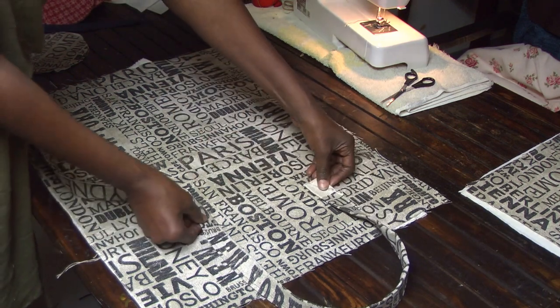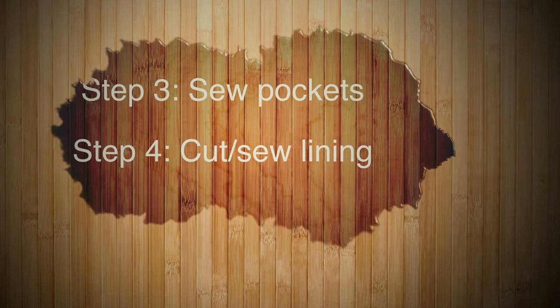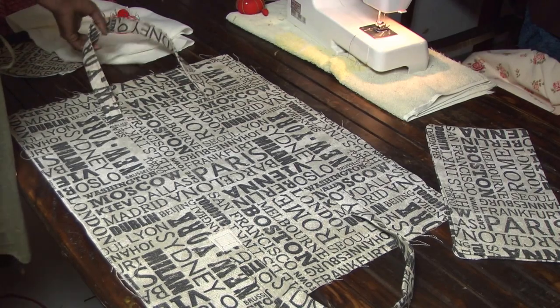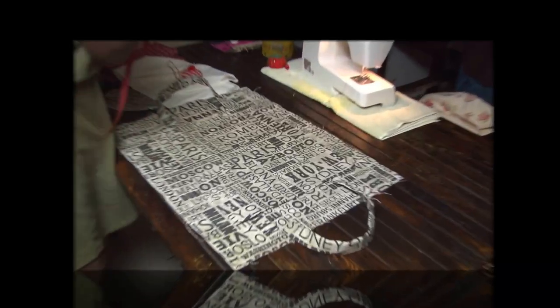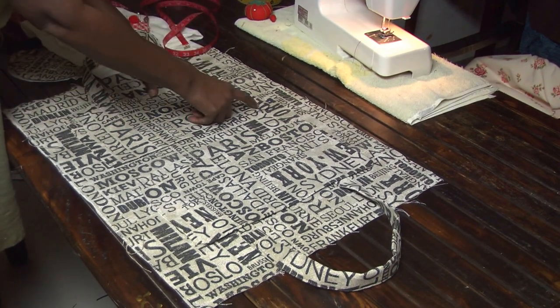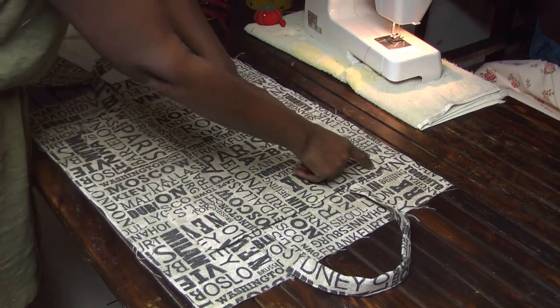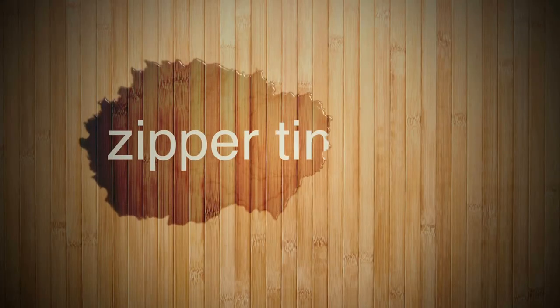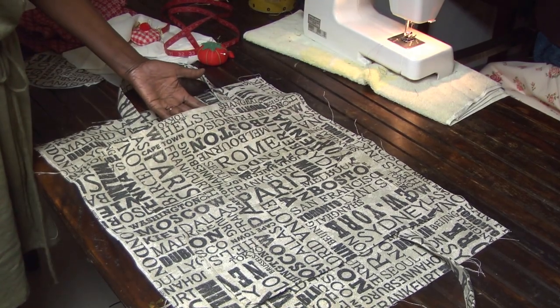Now that you have your handles attached, we're going to attach the pockets. We're going to sew down, across, back up, down, across, back up. Now the pockets have been added.